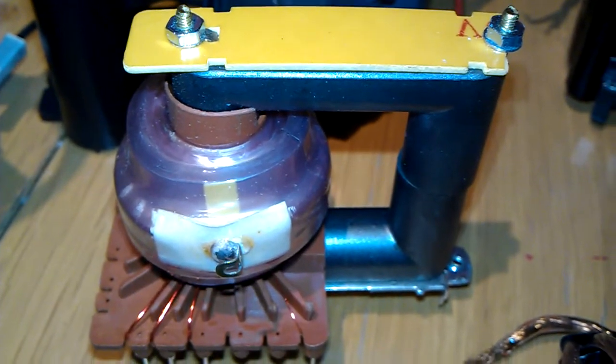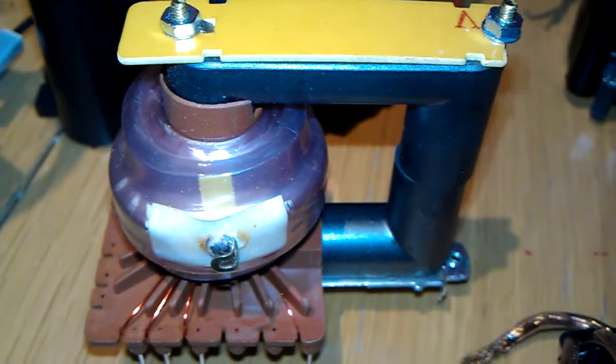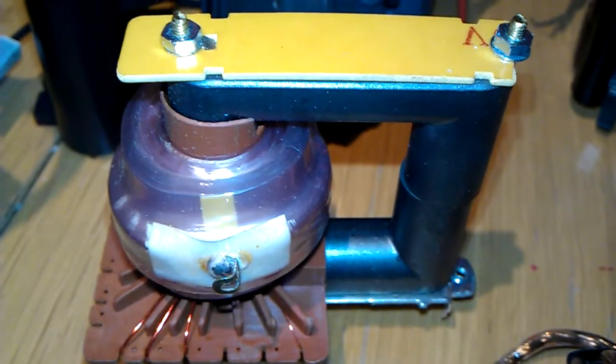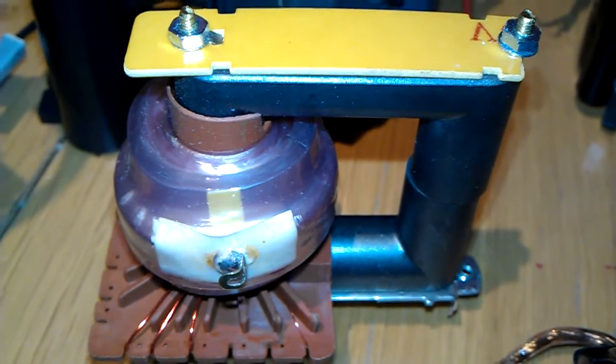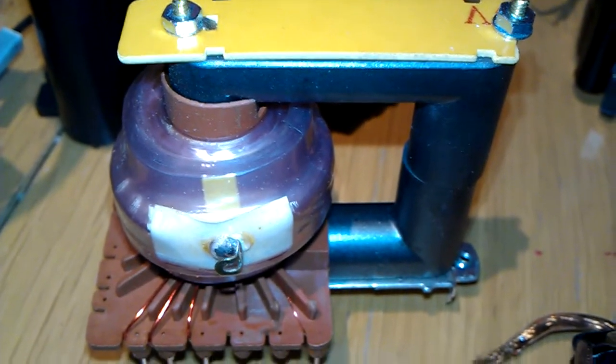So it's nothing to rub it in or anything, but as you know, I've always liked my flybacks. They're my favourite transformer and I want to show you how many I do have. So here it goes.